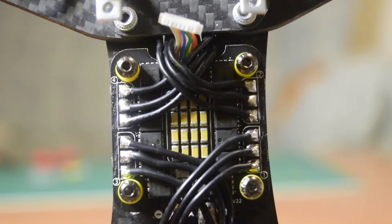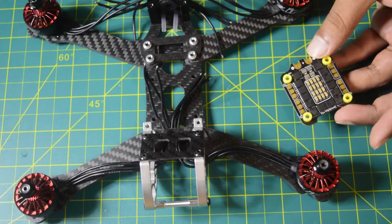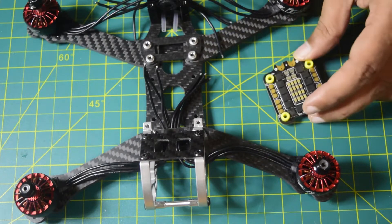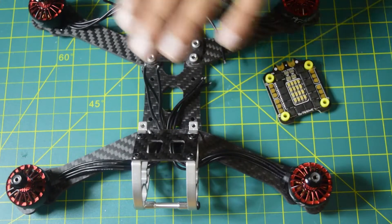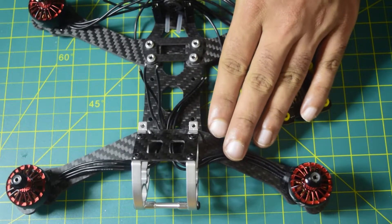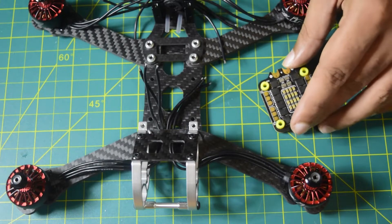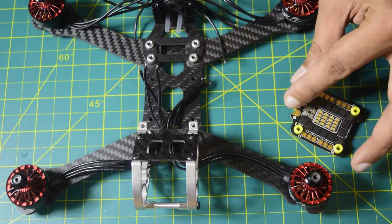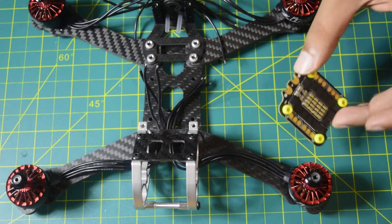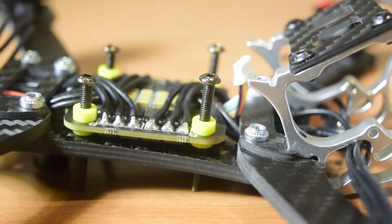Hello guys and welcome to my channel. Today in this video I am going to tell you how to install this Speedy Bee Bell Heli 3245 ampere ESC onto your drone frame. I am also going to tell you how to solder the wires correctly from the motors onto your ESC and connect your ESC onto the flight controller. In addition to that, I will also be installing the power wires and capacitors onto this ESC.